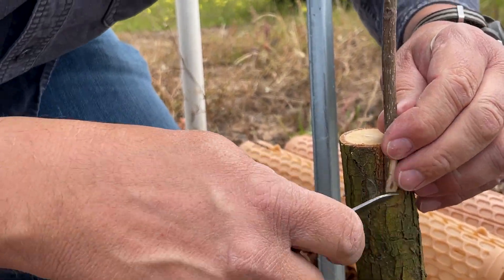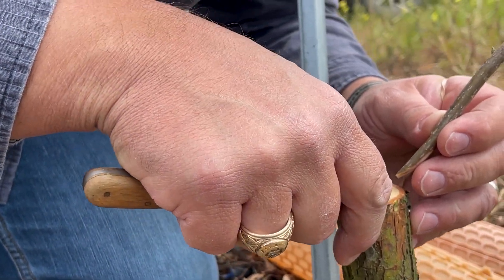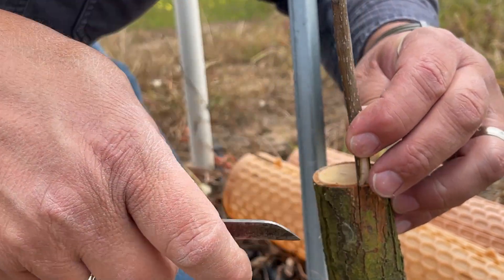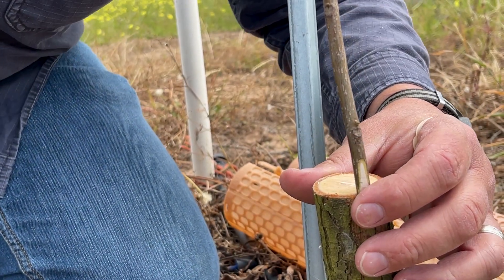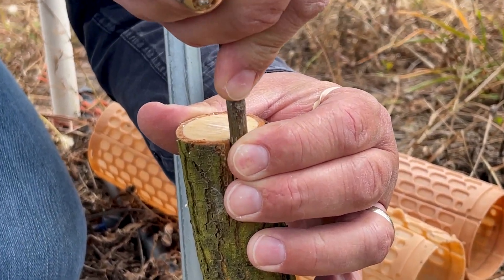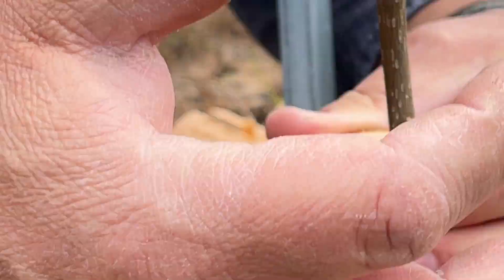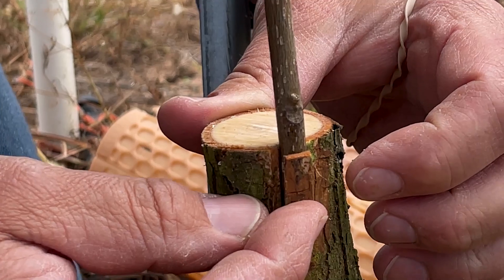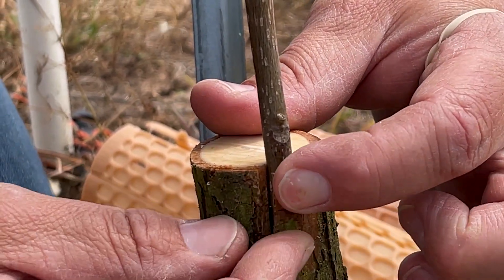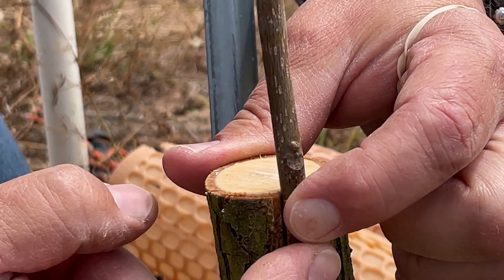I don't like to go too deep because then you'll tear off more bark than you really need. Peel the outer layer of that bark back, slip this guy in, and push it all the way down until you get to where you initiated that cut on your scion wood. Make sure that your stick is flat against your stock and that the bark of your rootstock folds nicely against it.